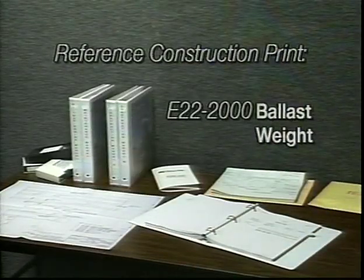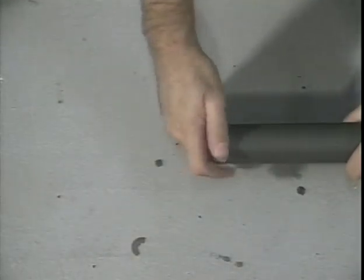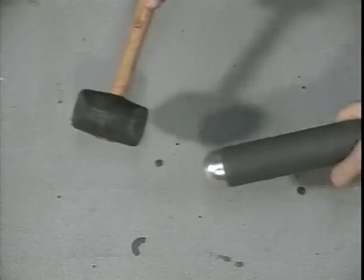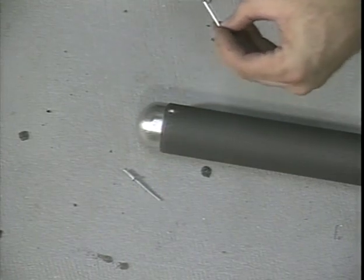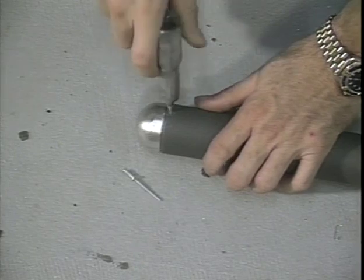Reference construction print E22-2000. This is the ballast support tube and the skid end plug. Install the skid tube end into the ballast support tube and rivet in place. If necessary, file or grind the skid plug end for a proper fit. Install the end plug all the way into the shoulder of the plug. Install the supplied rivets to hold the end plug in place. Make sure to countersink the rivet heads to prevent the ballast weight from binding on the tube.